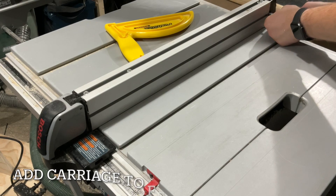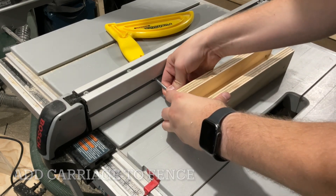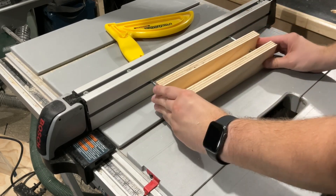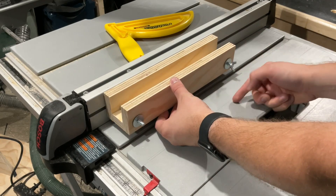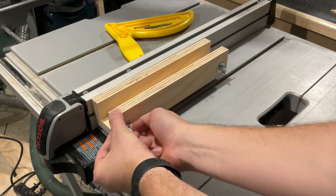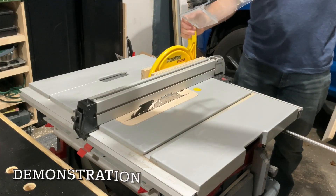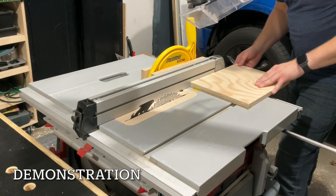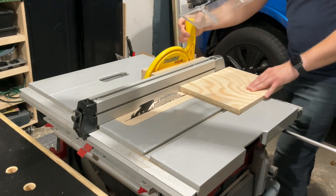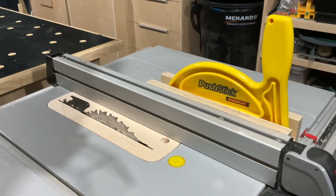With the carriage assembled, I'm ready to attach it to my table saw fence. For this I'm just using 1/4-20 bolts and wing nuts. Now with it attached, let me show you how this works. As I'm making rip cuts it's easily accessible right there next to the fence for me to grab, and if I'm making wider cuts it stays on there even though there's no more room on the table.